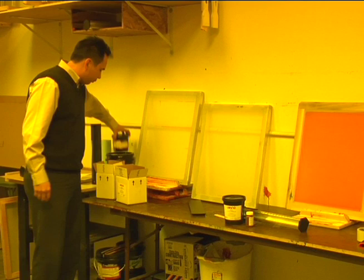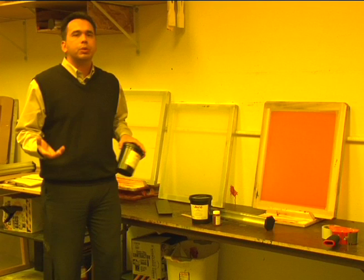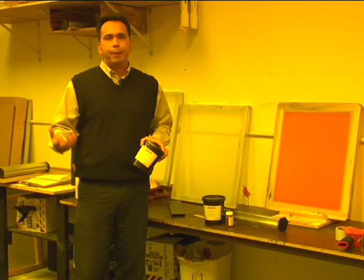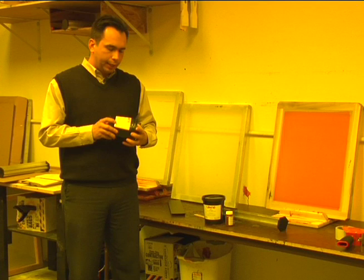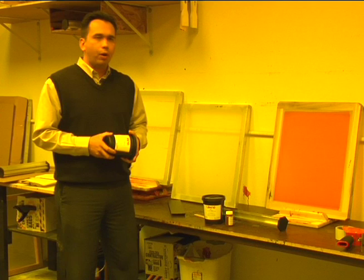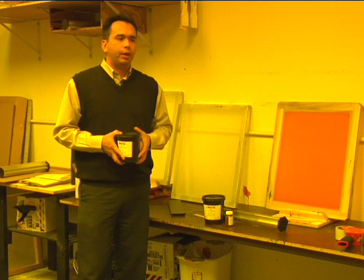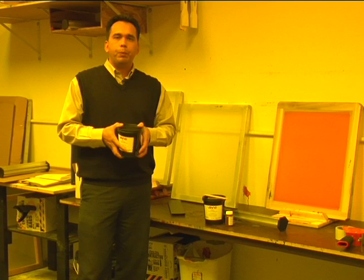Then we have another product. This is a Yolano QTX, very popular in the industry. I used to work for Murakami Screen, and I can honestly say they were one of the first developers of this photopolymer emulsion. Yolano is another great company — they've been around for many years, a U.S. company — and they also developed a photopolymer not too far later than Murakami did, and came out with a product called QTX. The QTX product is red in color, and photopolymers' main claim to fame is ready-for-use emulsion. No more mixing — you can open it up and start using it immediately.